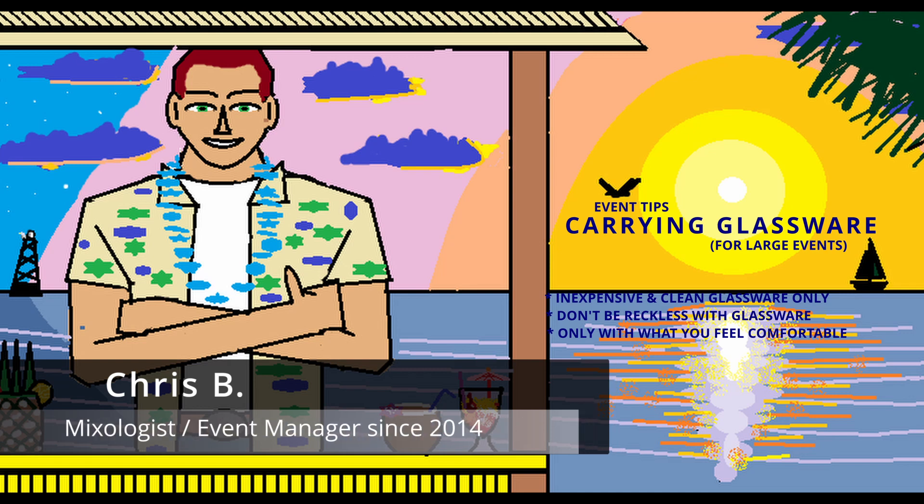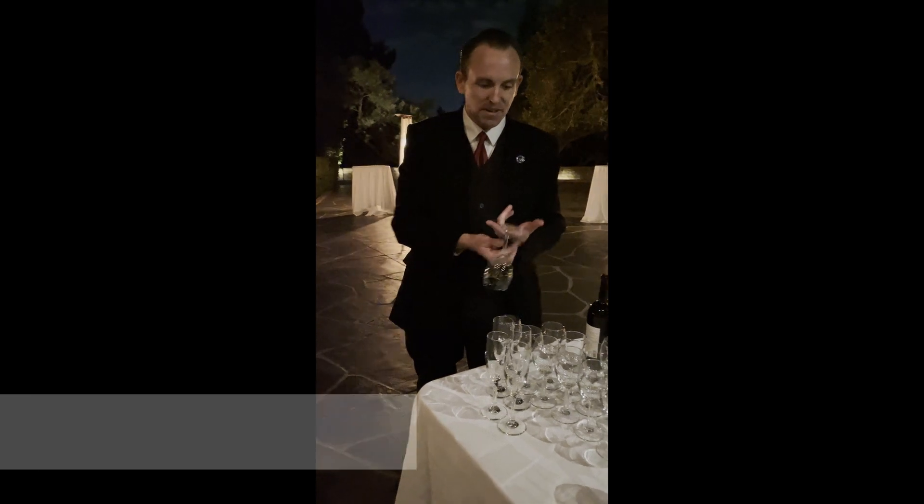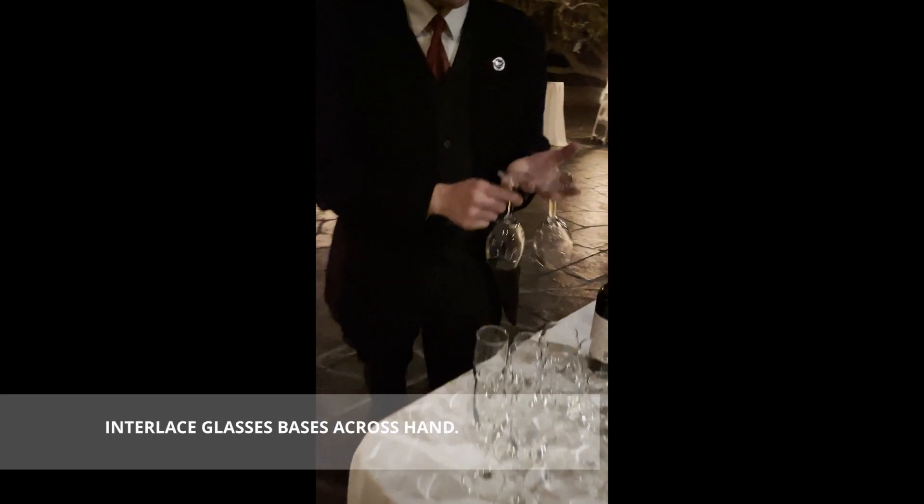All right, let's start off with picking up glasses. Index finger, middle finger, ring finger, pinky finger.